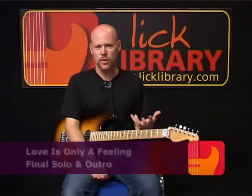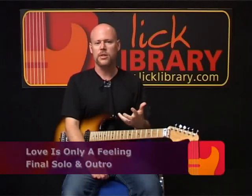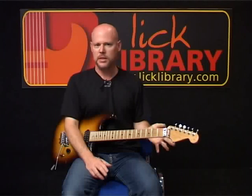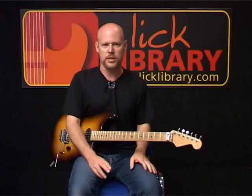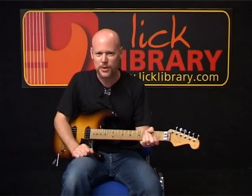We just finished the third solo, which started over the bridge. We completed that solo, and then the song goes back into the chorus the same amount of times as the other choruses. Coming out of this final chorus, we're going to be into the final and fourth solo of the song.